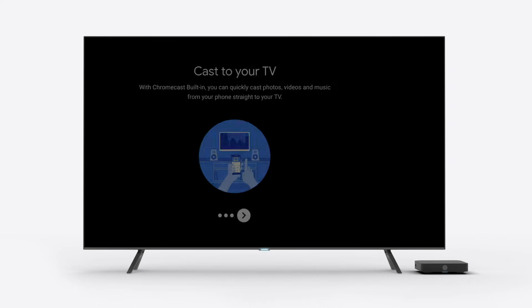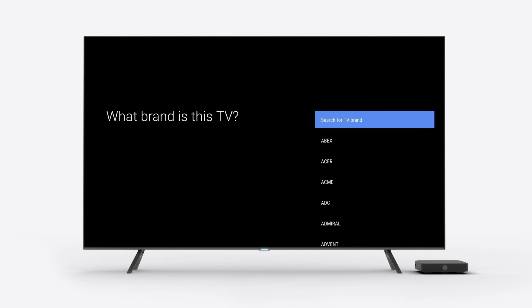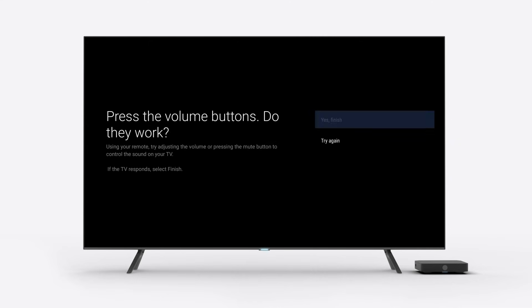Lastly, if you want to control your TV using your TELUS TV remote, follow the on-screen prompts to identify the brand of your TV and test the controls using the volume buttons.